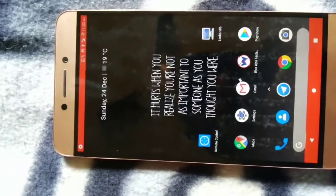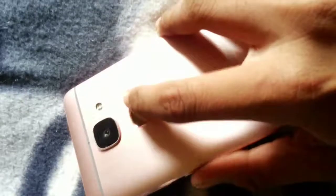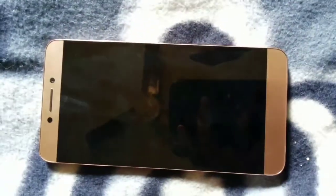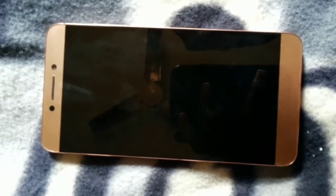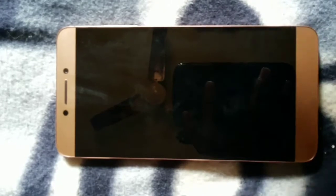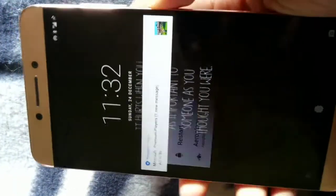It does take a little time because first you need to download the Chinese stock ROM for the Lemax 2 — specifically 5 EUI 5.9. After downloading it, go to recovery and flash it.